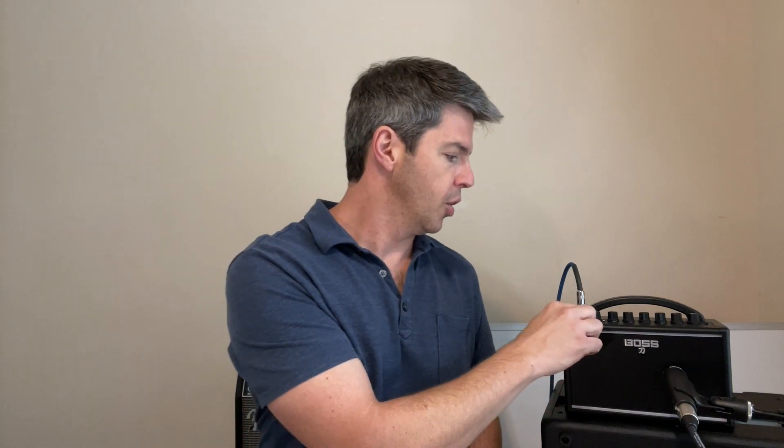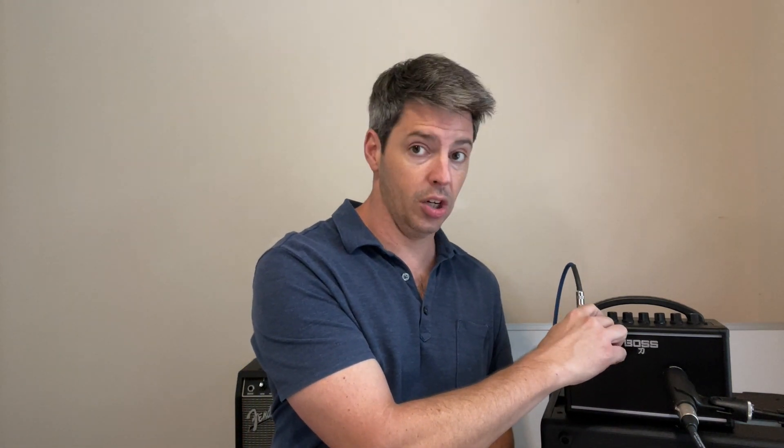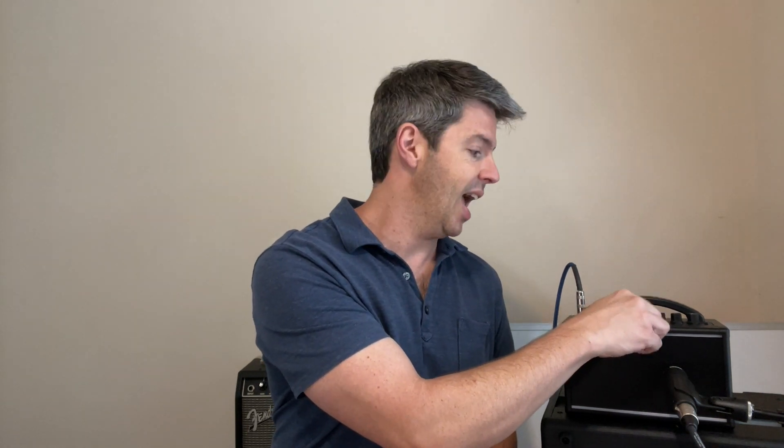Quick review: your gain is on six, you're set on crunch, your volume's on ten, your bass is on ten, your mids are on six, and your treble is on six. Now the moment of truth — let's demo this.